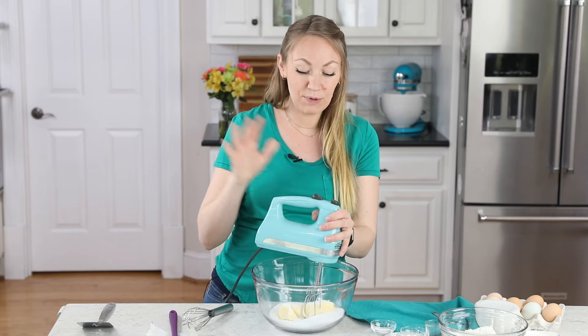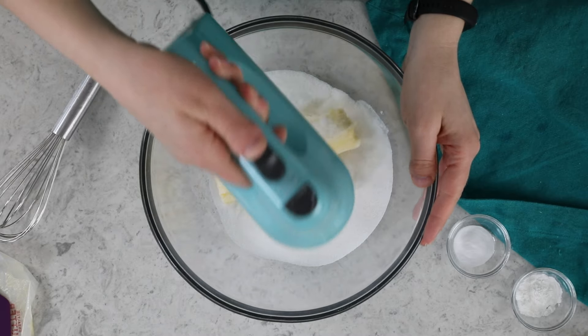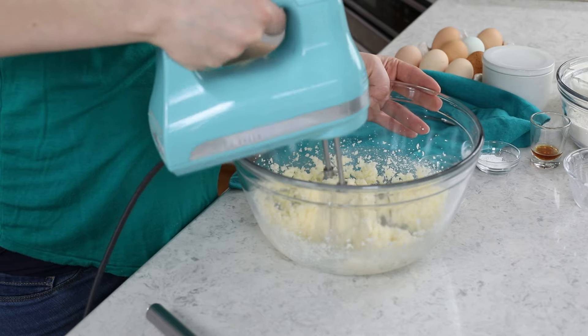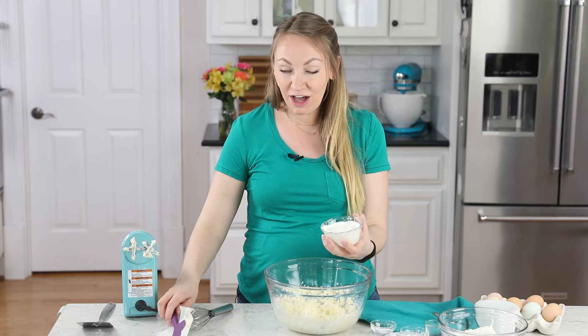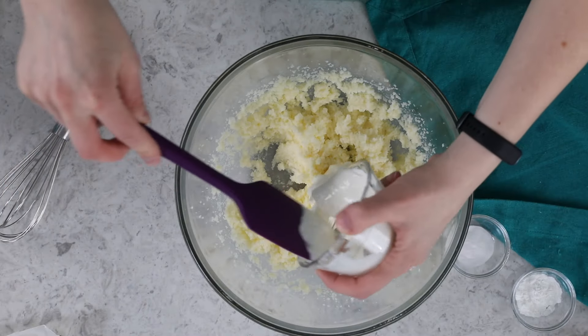You could use your stand mixer for this step, but I prefer to use my hand mixer instead. Once it's well creamed, the mixture will be well combined, light, and fluffy. Once our butter and sugar is well creamed, we will add our key ingredient, which is a half cup of sour cream, and I do recommend using full fat sour cream here.